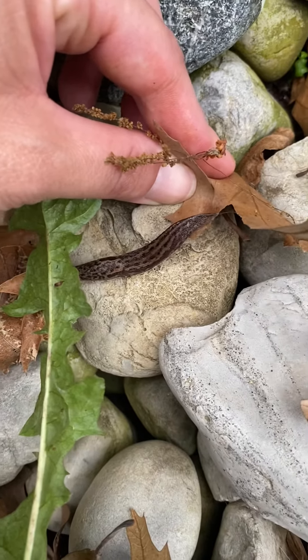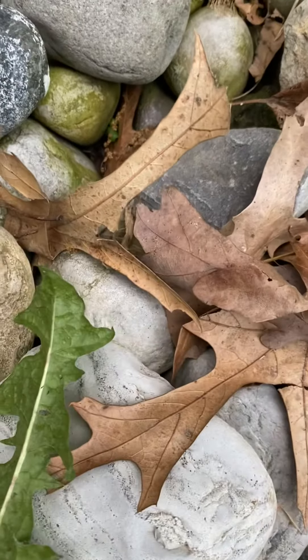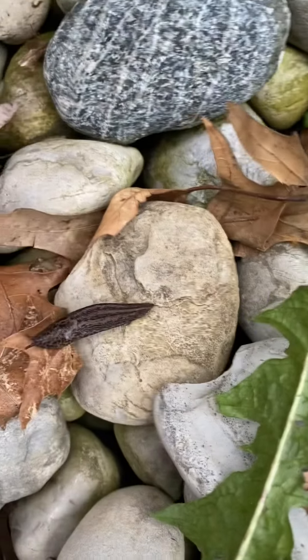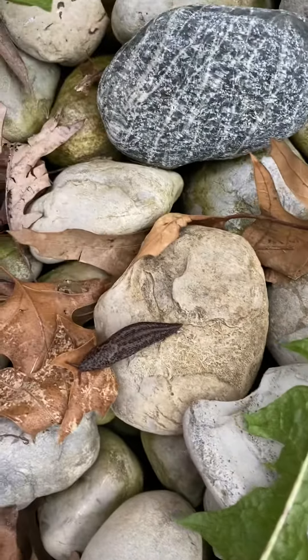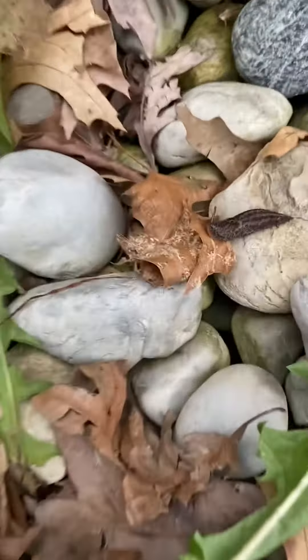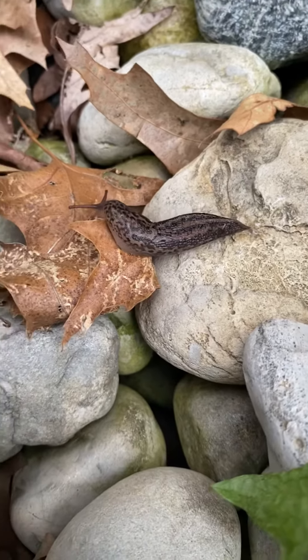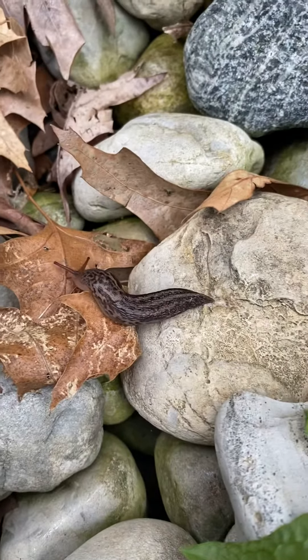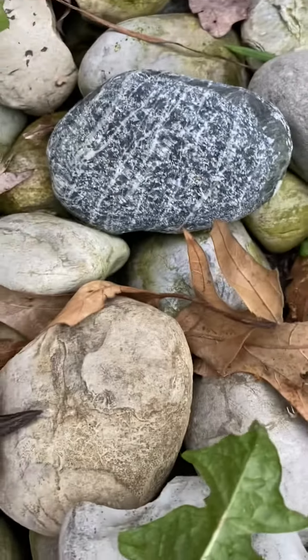I wonder if I could get a picture of him underneath, or a video of him underneath. I don't know if I'll be able to get him under, but he's pretty cool. He's a little cute guy. You can sort of see underneath — he's got a little bit of slimy things underneath.